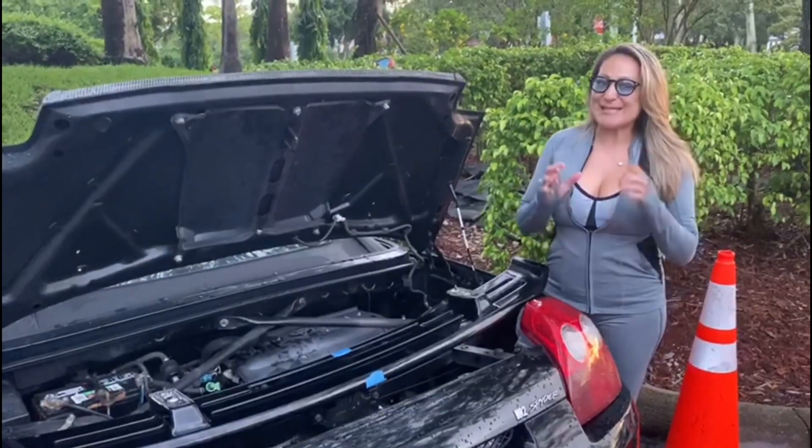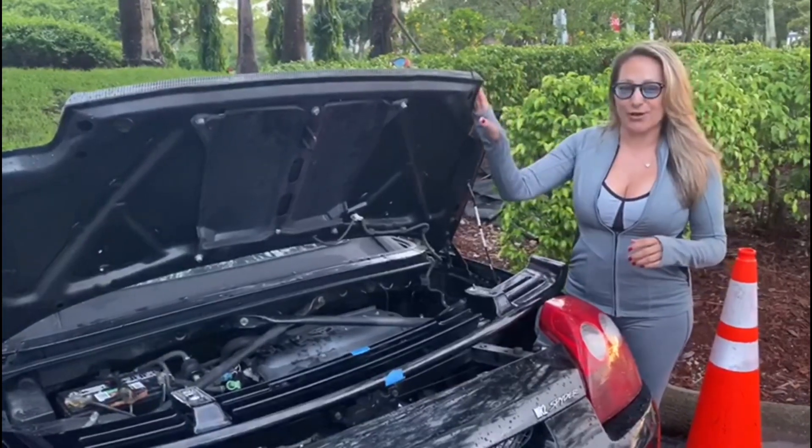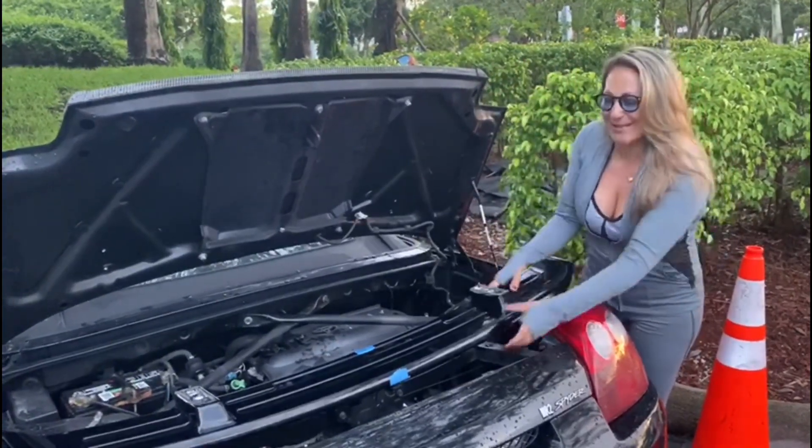Okay people, this is the moment of truth. Either this looks good, or I messed up a $300 hood and a $30 spoiler.